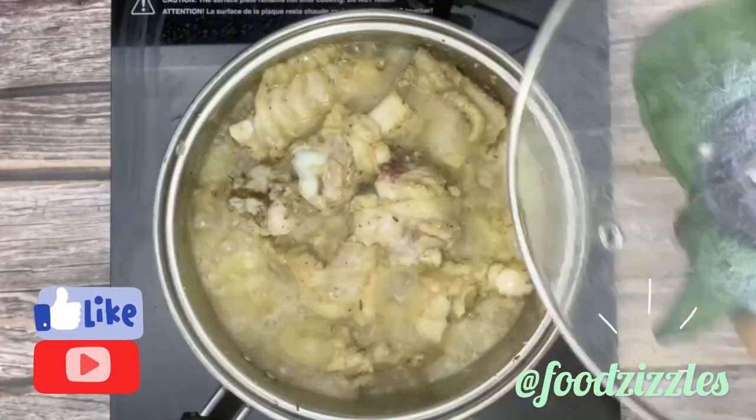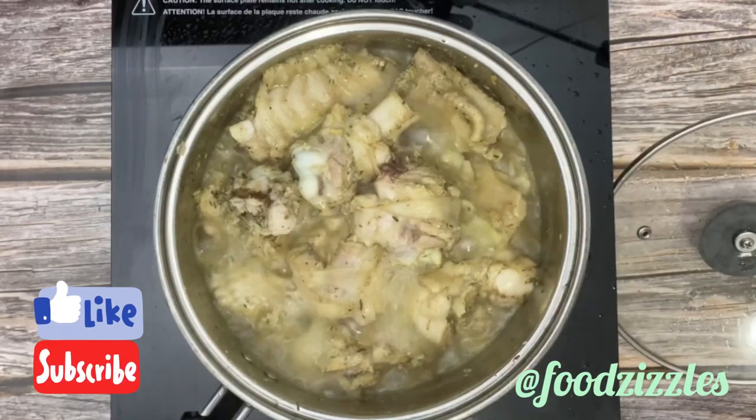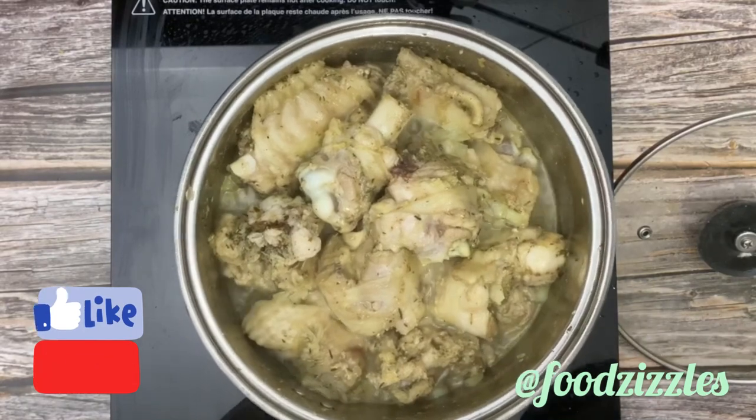That's it — we have it boiled and we're going to strain it to get our stock. Then we're going to start frying from there.